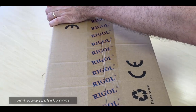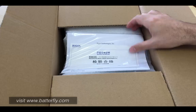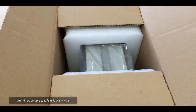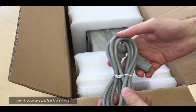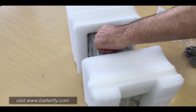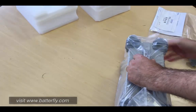Let's go and open. First things first, we can get some paper where we have the quality certificate, the warranty card, and the calibration. Then inside we have the power cable with the Schuko plug. There's also some protection and plastic packaging.